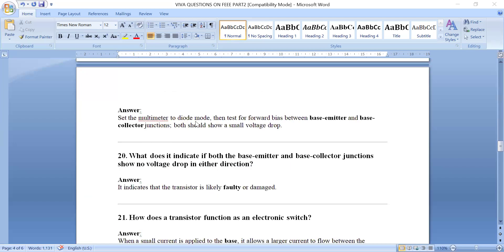How do you test a transistor using a multimeter? Set the multimeter to diode mode, then for forward bias testing check between base and emitter and between base and collector junctions — it should show a small voltage drop. If both junctions show no voltage drop, the transistor is faulty or damaged.